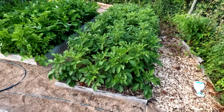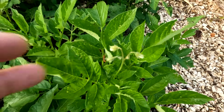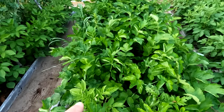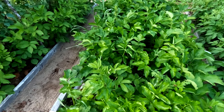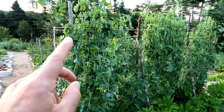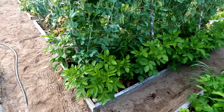Over here we've got potatoes doing good — the flowers are just forming up. Parsnips have been thinned and weeded for the most part, so you can see they're big, healthy, and strong. You've got to thin parsnips if you want good ones. Here I've got potatoes and peas. Peas are in full swing — harvesting a bowl every two days. The potatoes I planted a little later are doing great on either side.